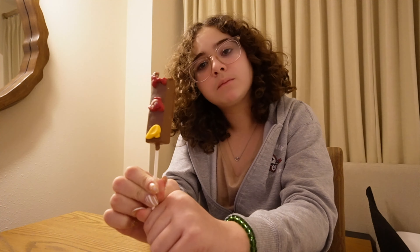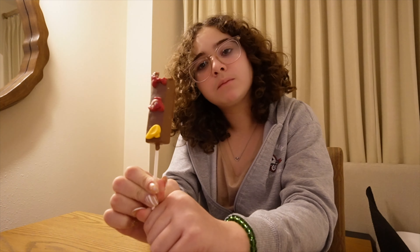They also have chocolate bars and all sorts of things. Let's open this up — you can see how they make these in the window. There it is.